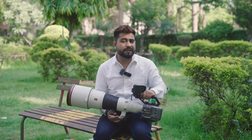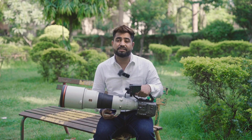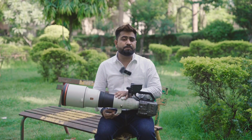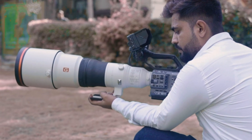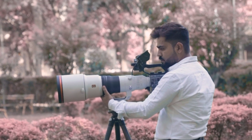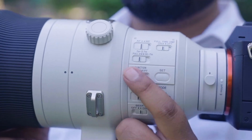First of all, I will talk about the 600mm because it is one of the premium lenses and one of the best super telephoto lenses, which is only 3.5kg in weight. If you can see its build quality, there are so many amazing design elements. You can see the white color barrel, a big ring for focus, and custom buttons. Plus, this lens has OSS optical image stabilization.